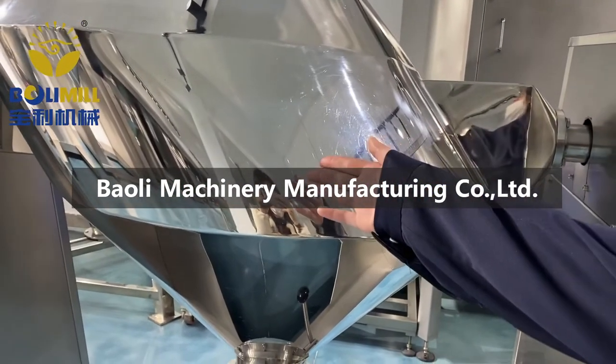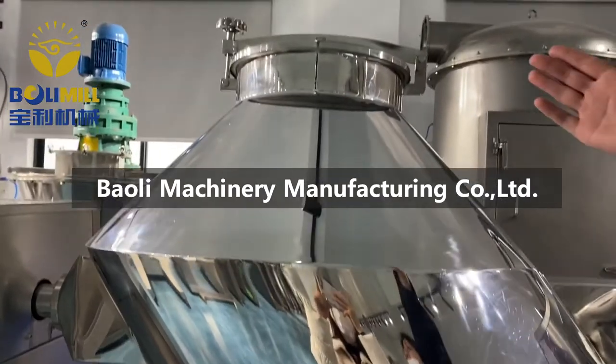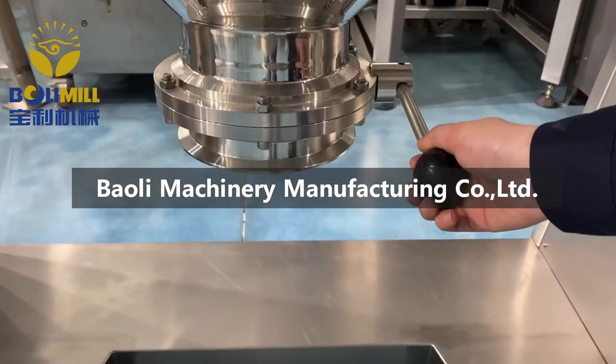This is the mixing barrel. On the top of the barrel, there is the feed inlet. And at the bottom of the barrel, this is the discharge valve.